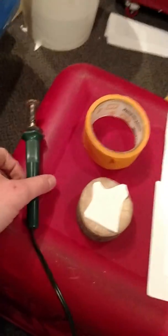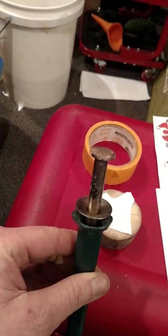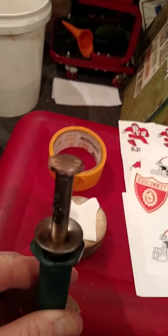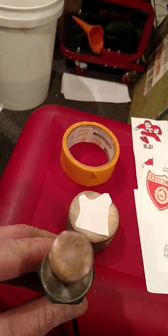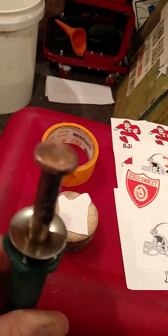Okay, Diane. Here's our tools we'll be using. This is the wood burner. See the tip? You have to use sandpaper every so often when wood burning to clean the tip because carbon will build up on it.